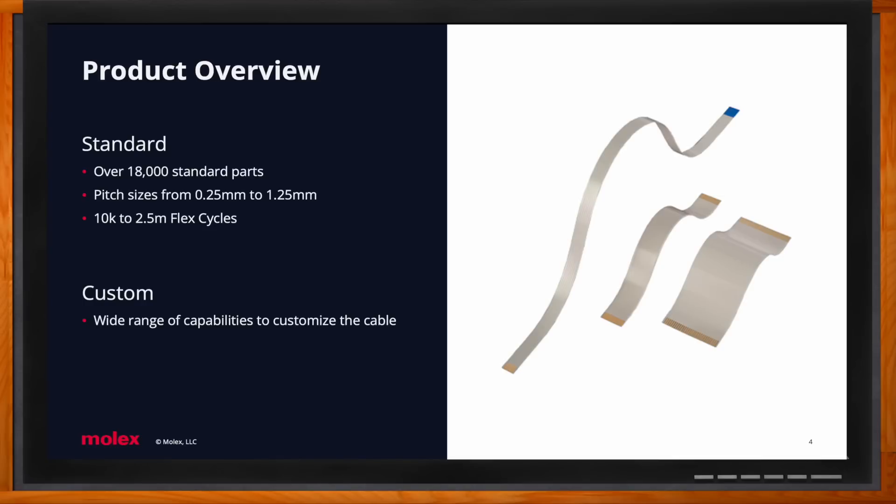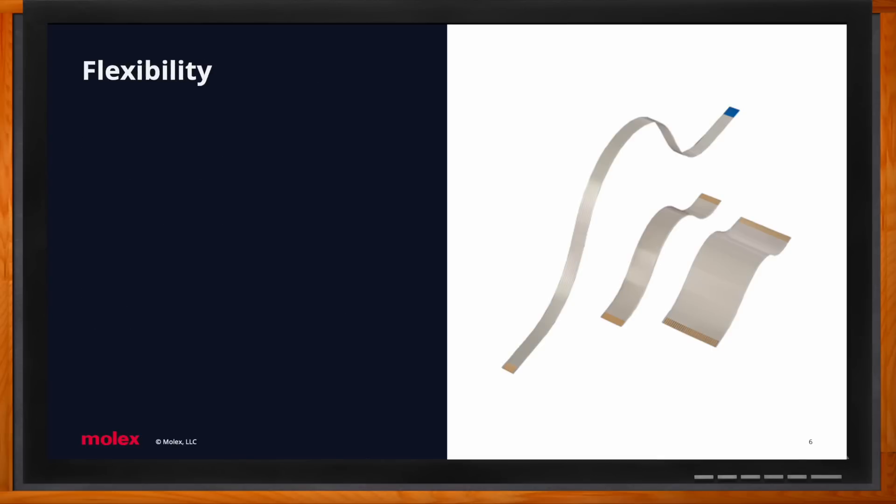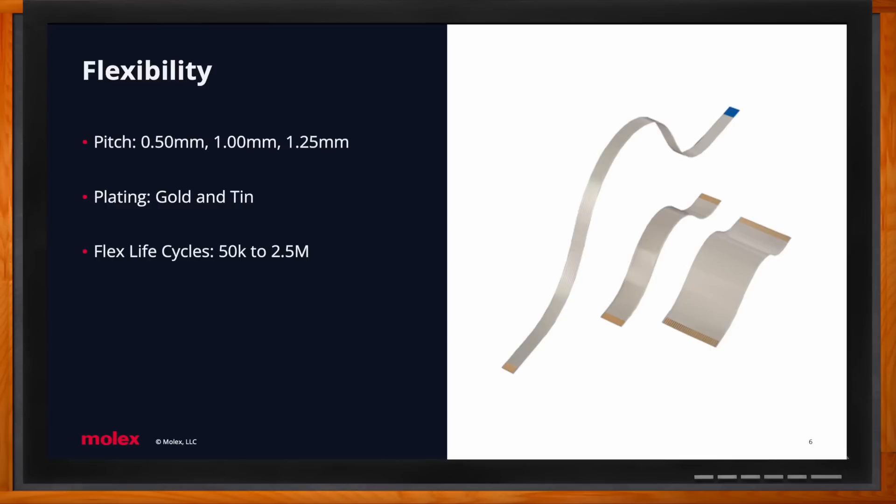When it comes to flexibility, we have over 18,000 standard parts, and we break these down into five different solution-based categories. The first is flexibility. These come in various pitch sizes as well as gold and tin plating. Flex life cycles range from 50,000 all the way up to 2.5 million.